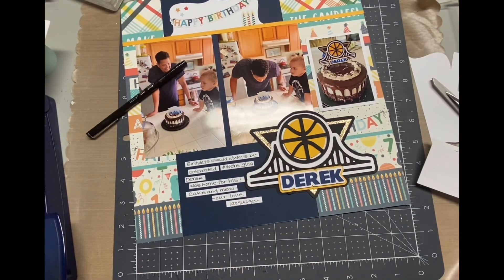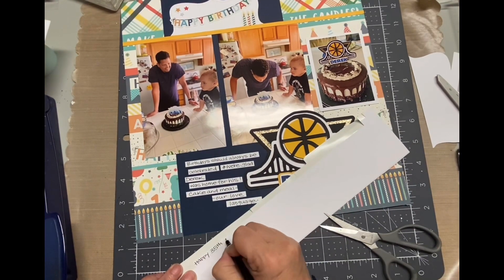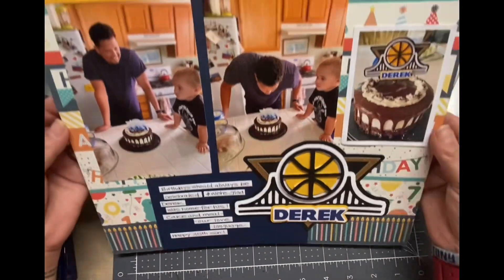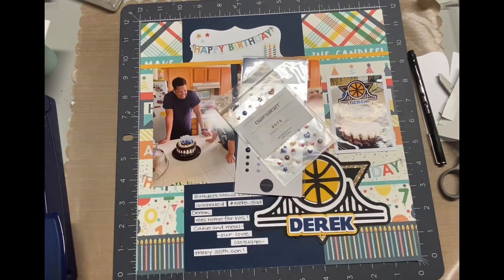I'm not going to write a huge story about it, and also there's not a whole lot going on with this birthday photo anyhow. The biggest thing is that my son was home, which was awesome because he's not always home for his birthday. But I do love that we celebrate birthdays — we always get together for a meal and cake, of course.